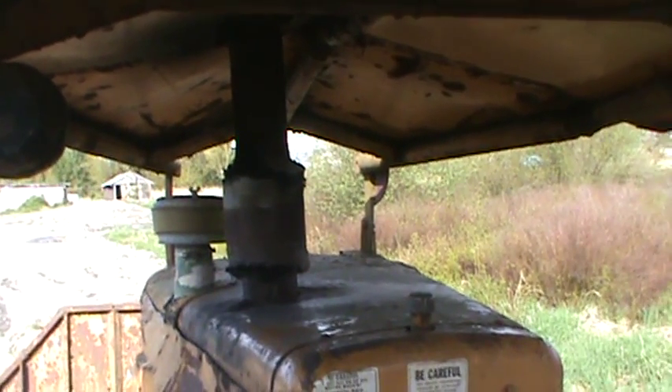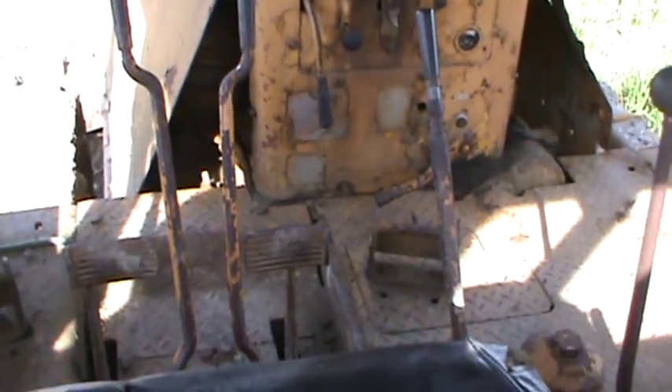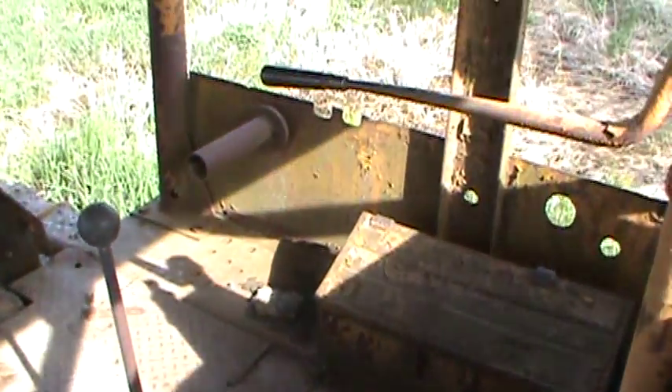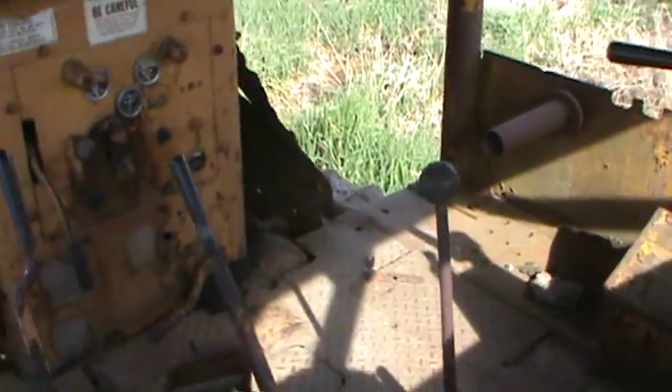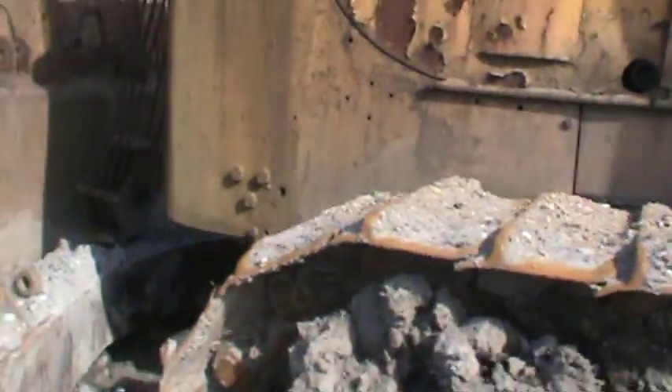Probably be loud in here with all that metal, that metal roof resonating. This is a neat machine.